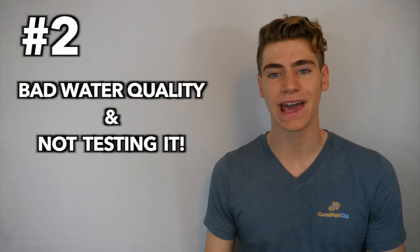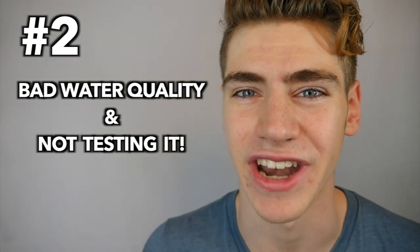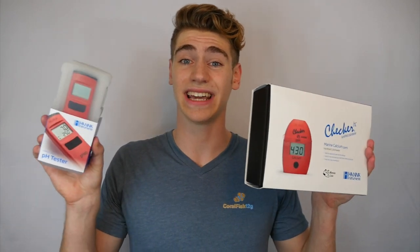Reason number two that your tank looks horrible is bad water quality — but you wouldn't know it because you're not testing your water. There can be tons of little reasons why your reef tank doesn't look as good as you want it to, but it usually boils down to poor water quality and unstable parameters. Aquarium water chemistry can be extremely complicated and intimidating, but you're going to have to test your water regularly if you want to keep healthy and growing corals.